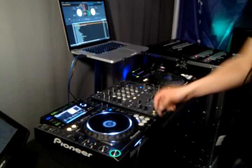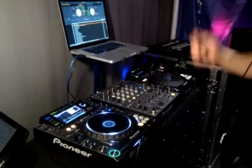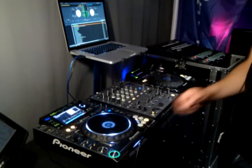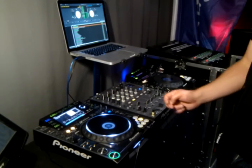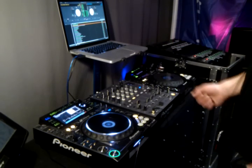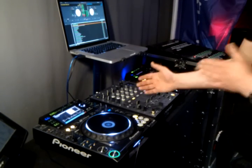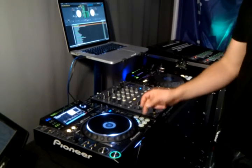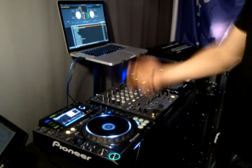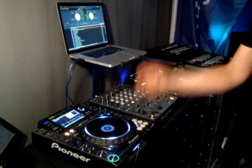Then you've got the loop mode, which turns on for one beat, two beats, half a bar, a bar, two bars, and four bars. And that'll actually hold the track where it is — that's where it differs from the roll function. The roll function, the track keeps playing underneath, but on this mode it holds the track where it is.